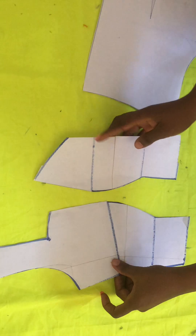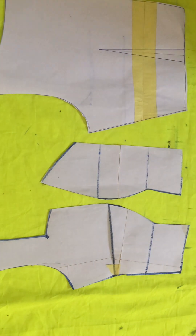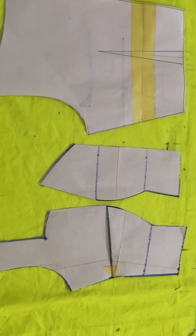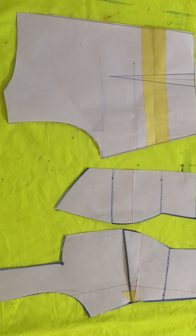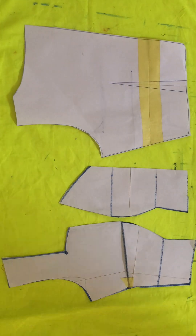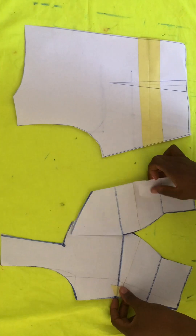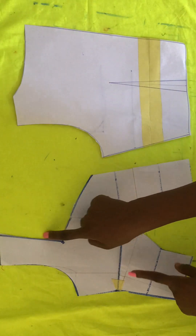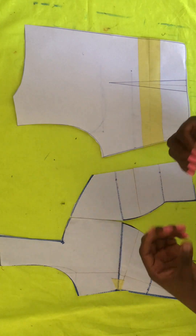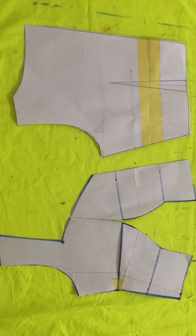I'm done cutting out the excesses and this is what it looks like. When you are done with your pattern, this is what it's supposed to look like. A new video will be coming up on how I will turn this into fabric so you can see what it looks like. Please don't forget to subscribe — I'm begging you, it won't cost you anything. Thank you and see you next time, bye!